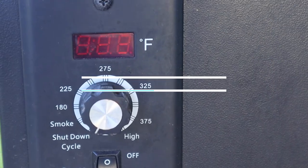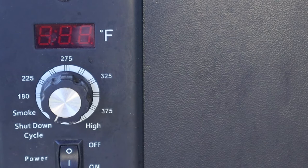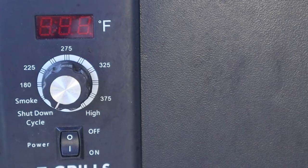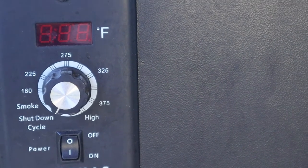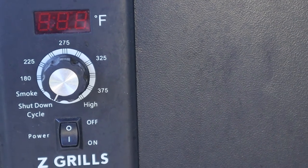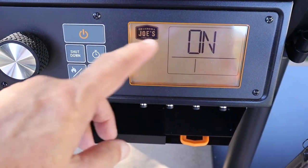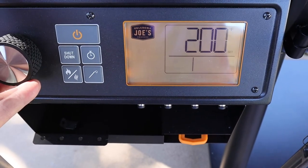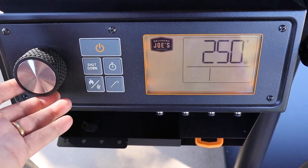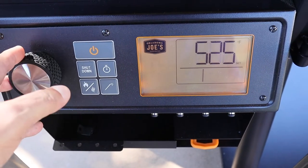On my Z-Grill, you can see my thermostat — it goes up to what is called 'high,' which is 450 degrees. It also has a shutdown cycle and a smoke cycle: the smoke cycle is when we first turn it on, and the shutdown cycle is when we get ready to shut it down. On the Oklahoma Joe's, I have a digital control. I turn it on by hitting the power button, turn the dial to set temperature, and it starts at 200 degrees and goes all the way up to 650.